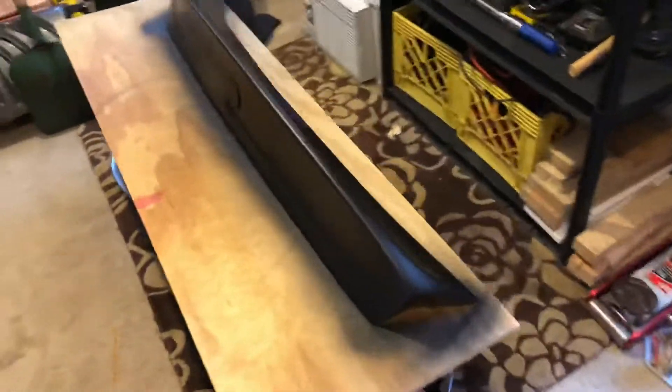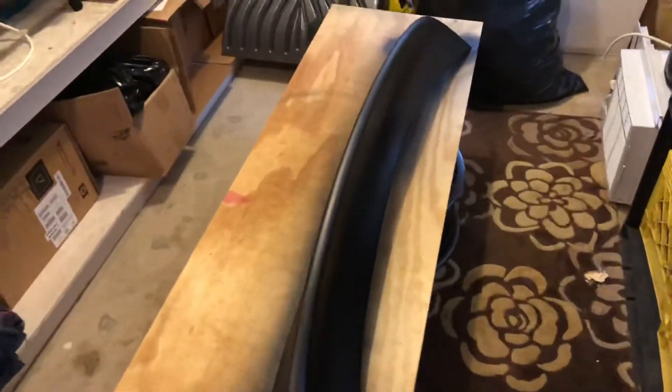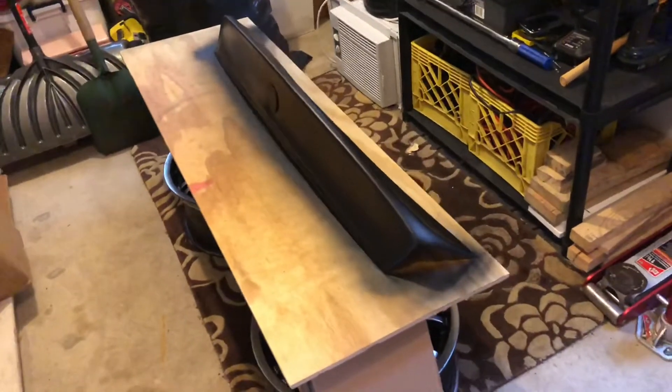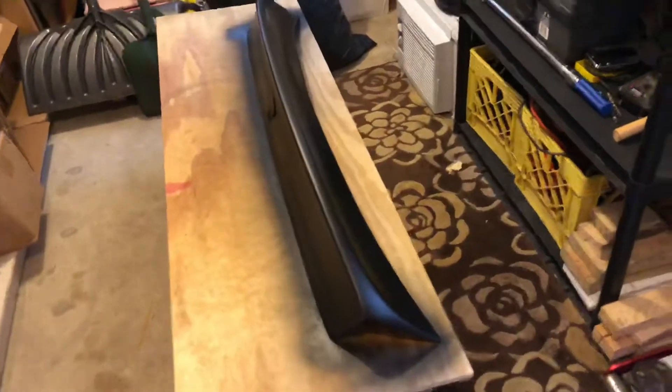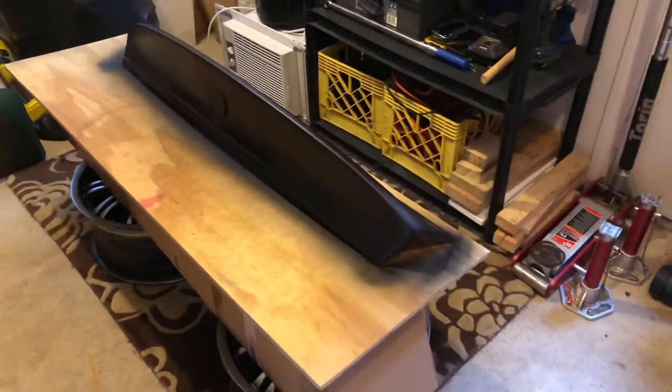So progress on the CSL spoiler — the fourth coat of Plasti Dip is on. It's still a little wet right now and the lighting in here kind of sucks, so you can't really see, but once I test fit it on the trunk you guys will see it better. The Plasti Dip definitely made it look better because before it just looked way too unfinished, like a haggard drift car — really ashy. But the Plasti Dip just makes it darker and more finished looking.